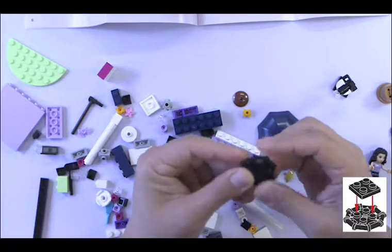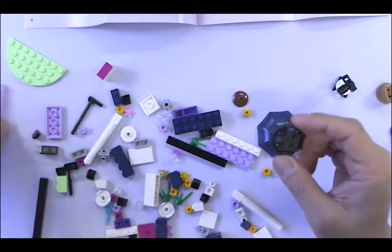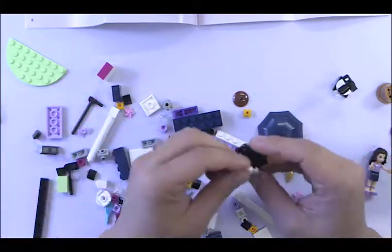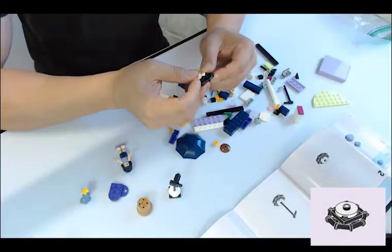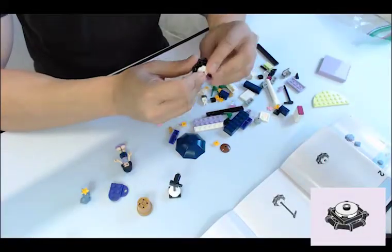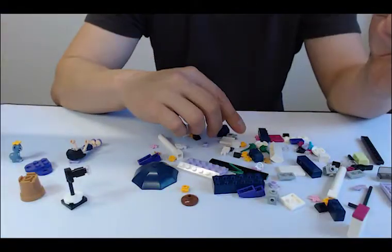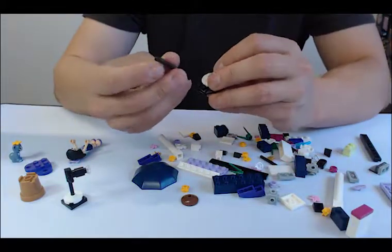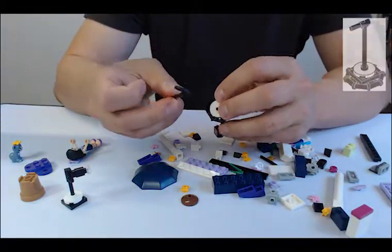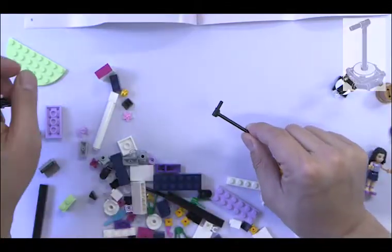It's an octagon shape. You're going to need a black piece there, and then a white piece again with the open stud. Let me get that piece here. Let me clear some space so you can see from the top.